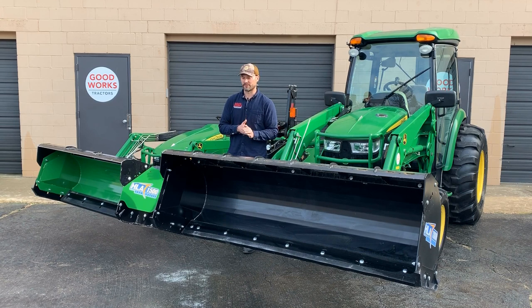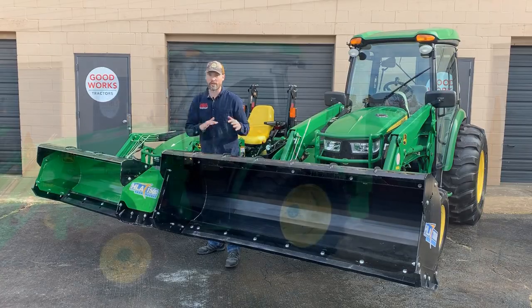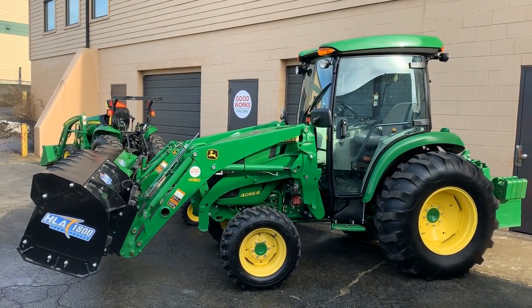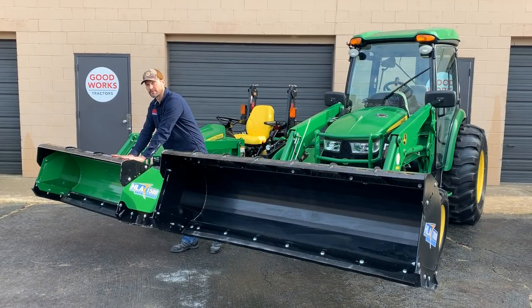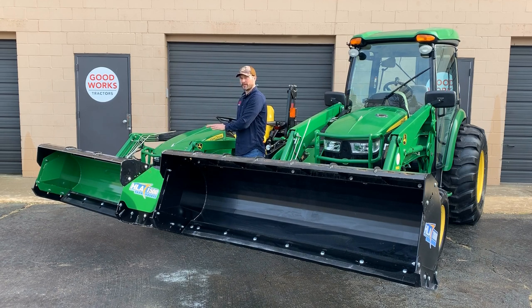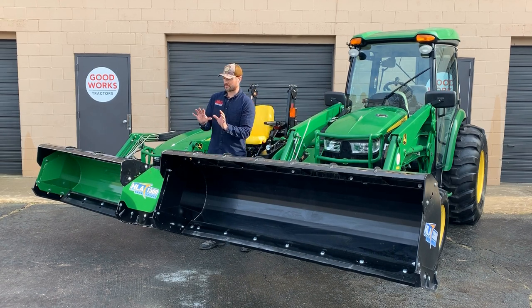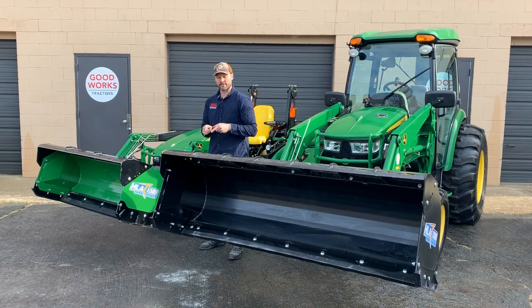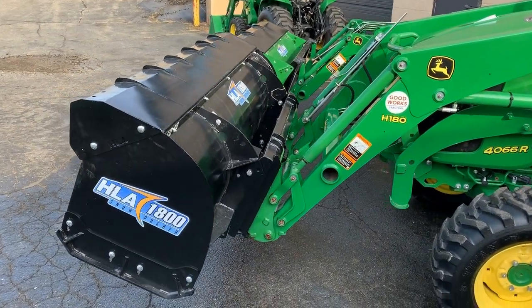What you're looking at here is a 54-inch and an 84-inch. The 84-inch, the largest 1800 series, can go on a four-series tractor, and the 54-inch, the smallest 1500 series, goes on a subcompact — a one-series, like the 1025R here. On HLA's website, maximum operating weights are listed as 3,000 pounds for the 1500 series and 4,000 pounds for the 1800 series. This tractor definitely weighs over 4,000 pounds with the cab and loaded tires.